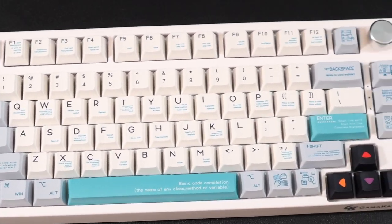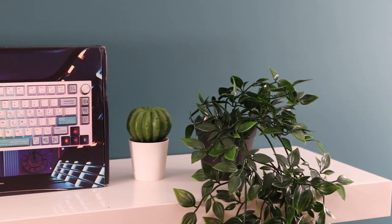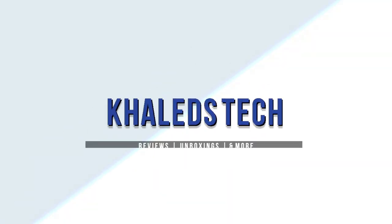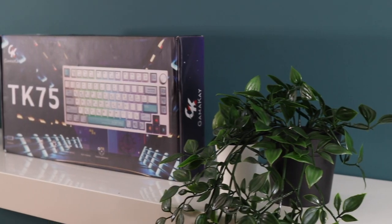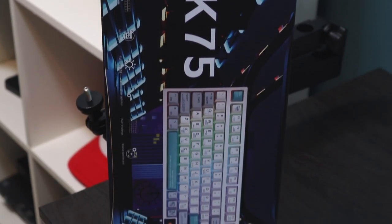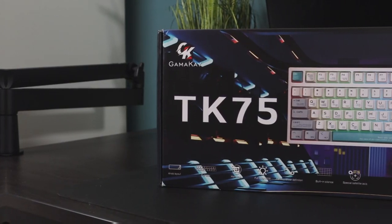Today we are going to be unboxing and reviewing the Gamma-K TK75 Mechanical Keyboard. My name is Khaled and welcome back to another video. So today we're looking at the Gamma-K TK75 Mechanical Keyboard.